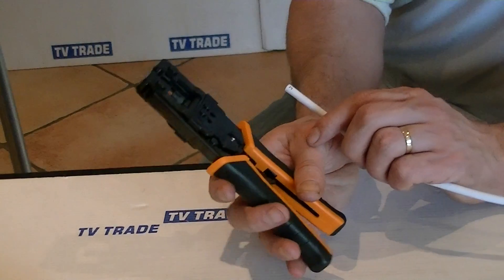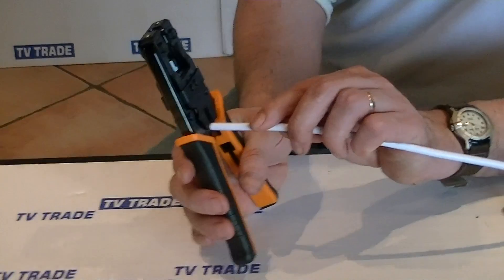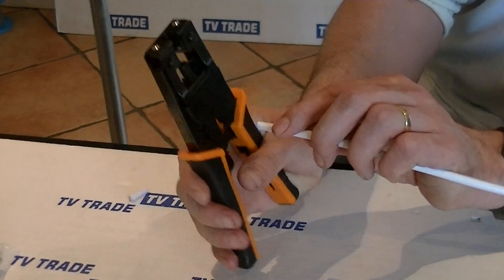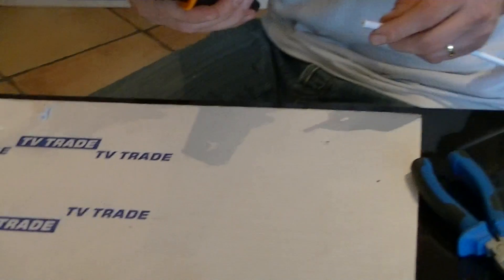The first thing I'm going to show here is just the cutting blades. So we have a type of ratchet action here. If we had an uneven cut in the cable and we want to cut it, we just put the cable in and it'll just snip it off, giving a very even cut like that.